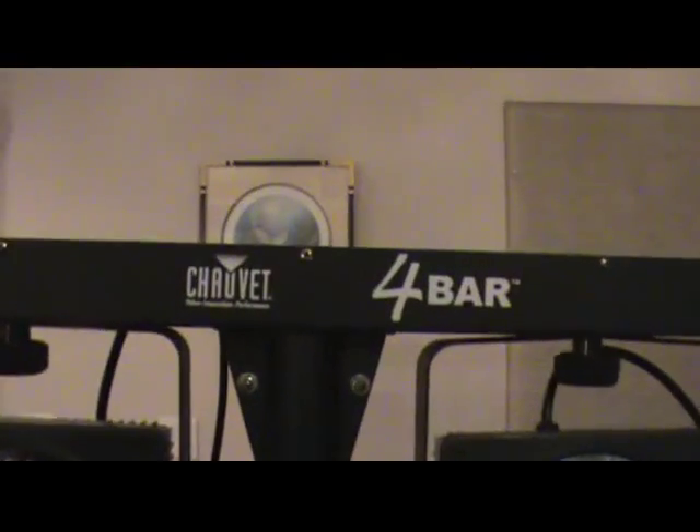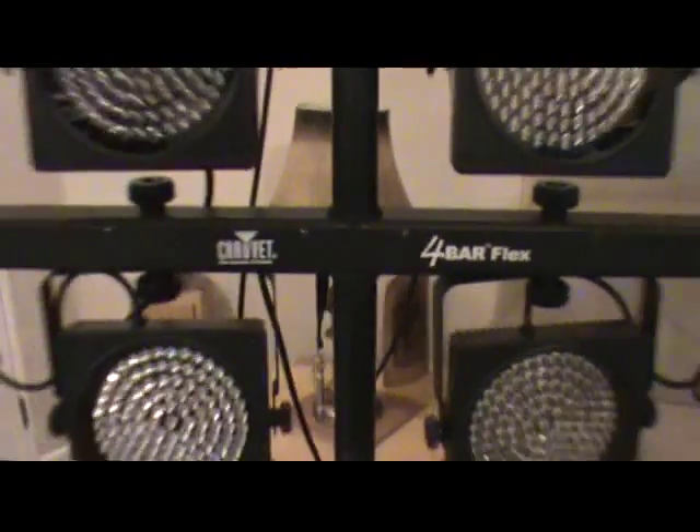You don't need DMX cables, you do not need a DMX terminator, you don't need anything special. I'll just show you how to do it, and I'm using two different ones. What I have here — I'm actually using the four bar as my master, and I've got a four bar flex down here.